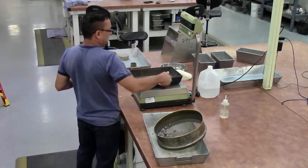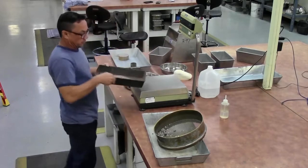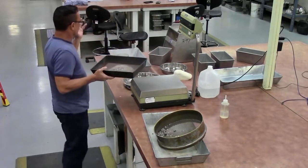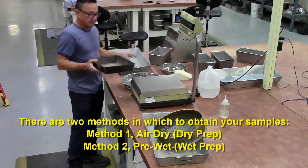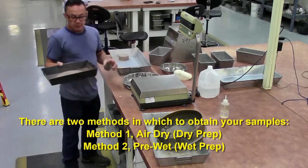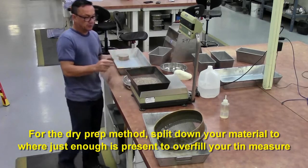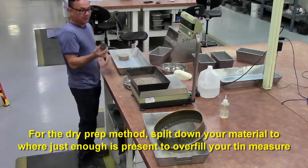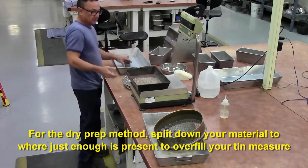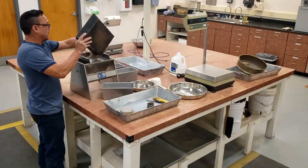So, from your 500 to 750 grams, there are two methods in which you can get your sample. You have the dry prep method and you have the wet prep method. For the dry prep method, you want to split down just enough material to slightly fill the tin to overflowing. Since we have 700 grams, we can split that down in half.